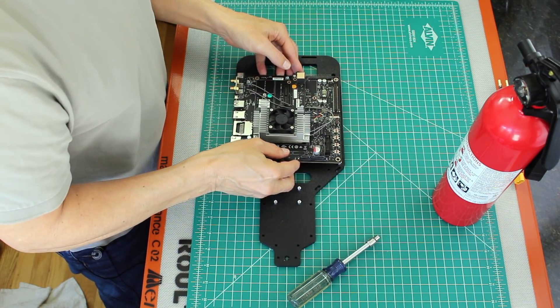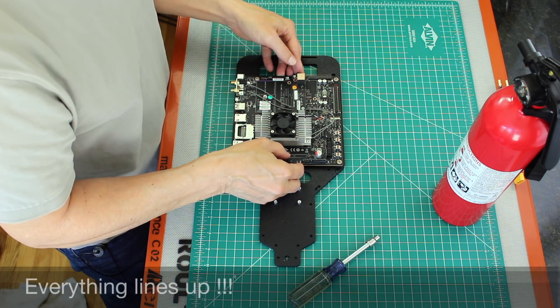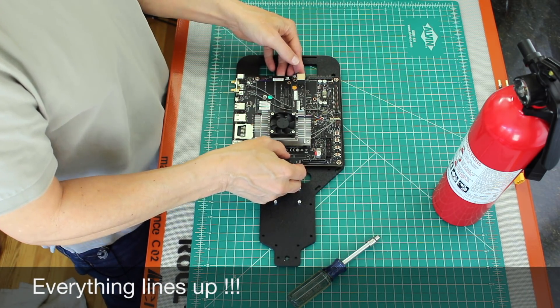Let's see if we got lucky. We did. Excellent.